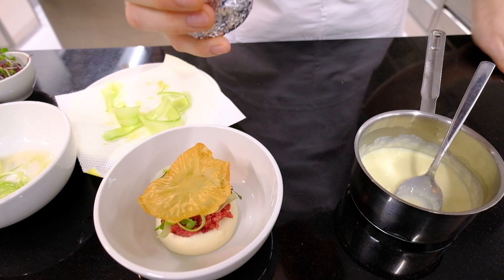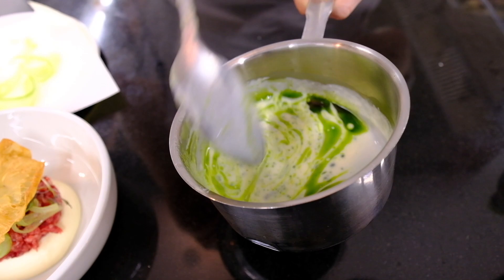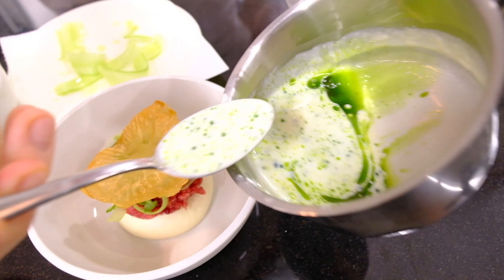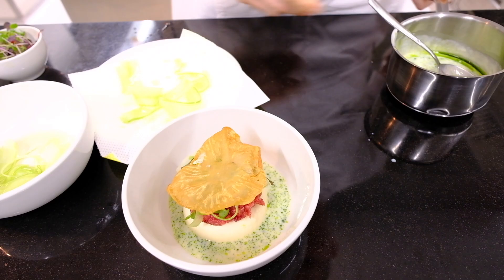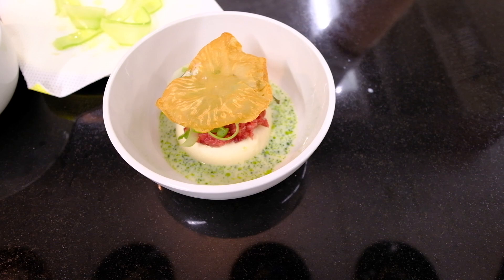I split the sauce with the fir oil and put it on the bowl. This is the first dish: celery roots in different ways, with fir oil and angus tartar.